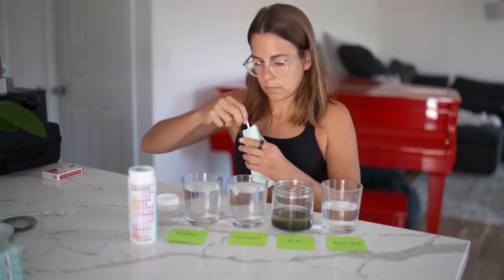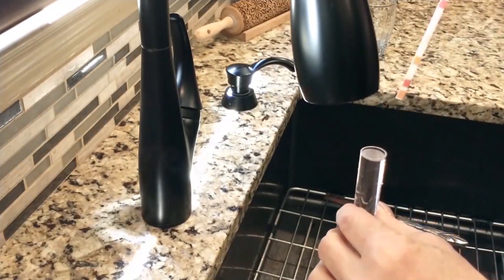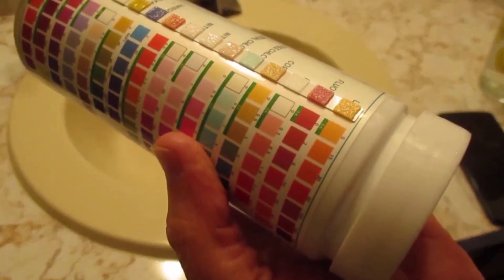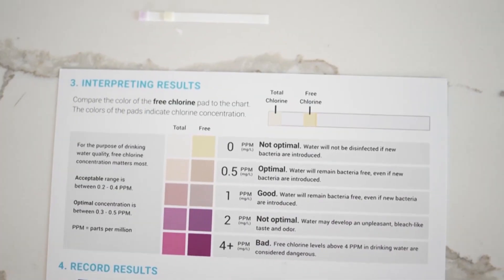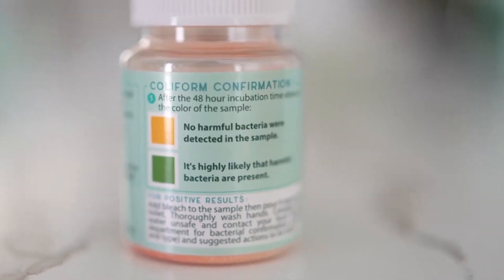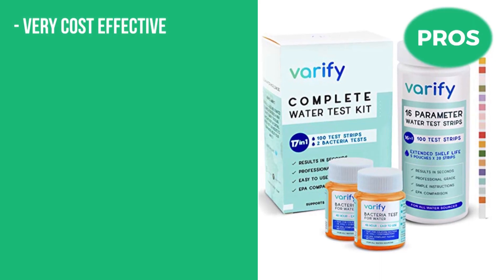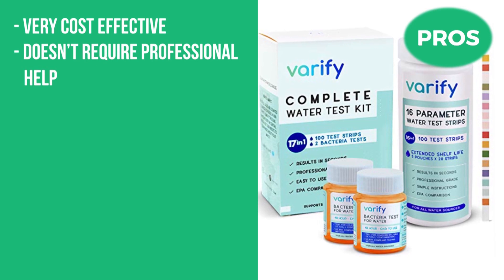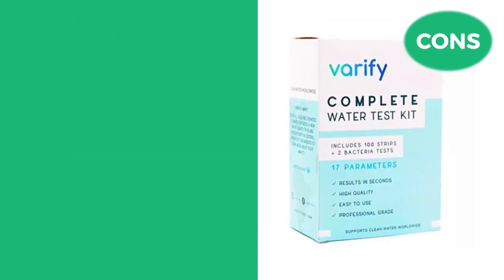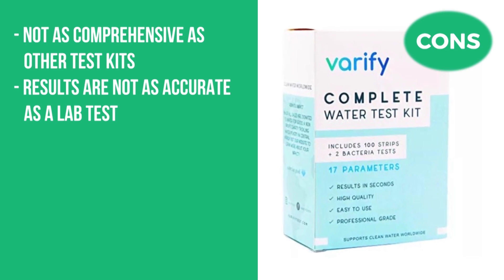The Verify is easy to use and doesn't require any professional assistance — it's completely DIY. Just dip the test strips in your water sample and see the results in a few seconds. The test strips are color-coded to make them easier to interpret. Uniquely for a DIY test, Verify has a team of water quality experts you can call 24/7 for questions about your results. The pros are that it's very cost-effective, doesn't require professional help, provides results within minutes, and tests for 17 different contaminants. The cons are that it's not as comprehensive as other test kits and the results are not as accurate as a lab test.